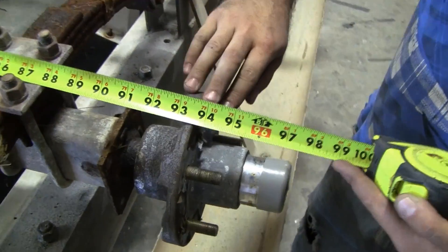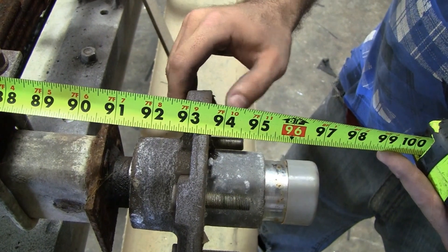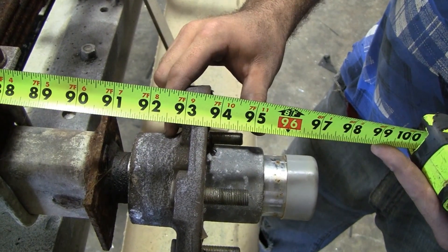Hub face to hub face is where your tire mounts to the hub itself. You want to hook on the outside of the hub on one side and the outside of the hub on the other one. This one's right at 93 and 3 quarters.